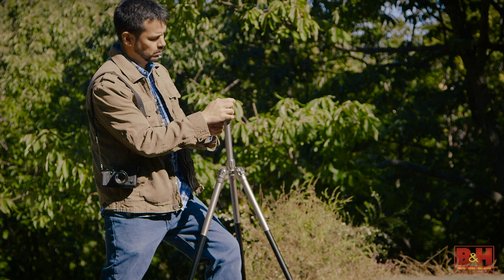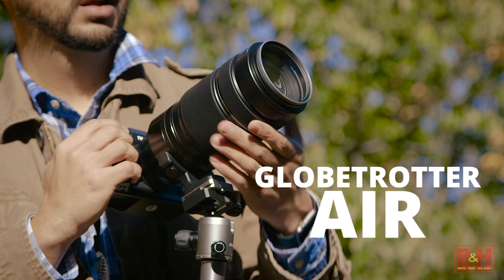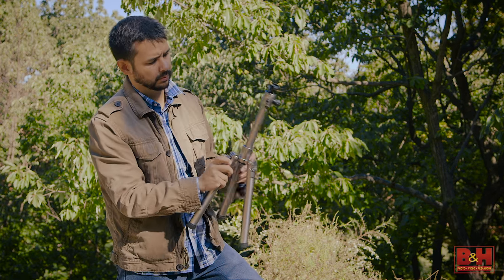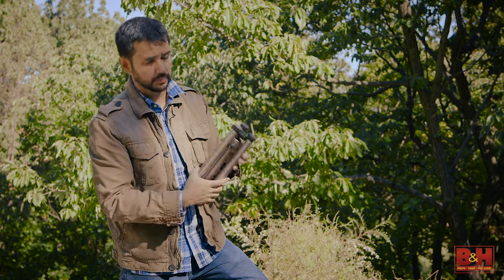If you're working with a heavy camera package or require greater working height, you'll want the Globe Trotter Air. It can comfortably carry up to 17.6 pounds. Maximum height is over 68 inches, yet it breaks down to just 16.7 inches and weighs 3.2 pounds.